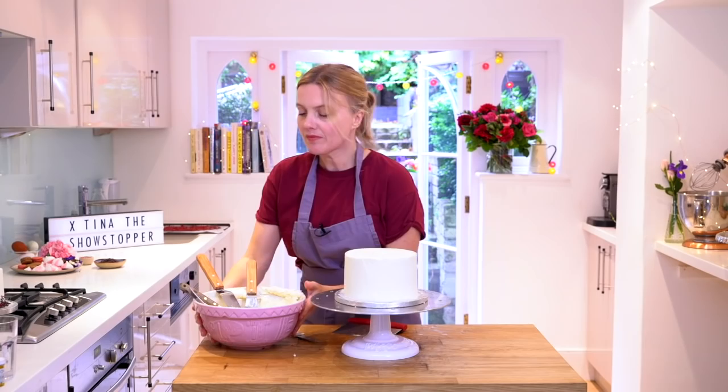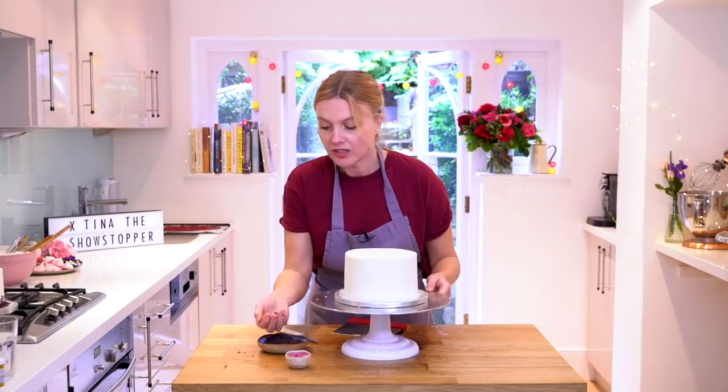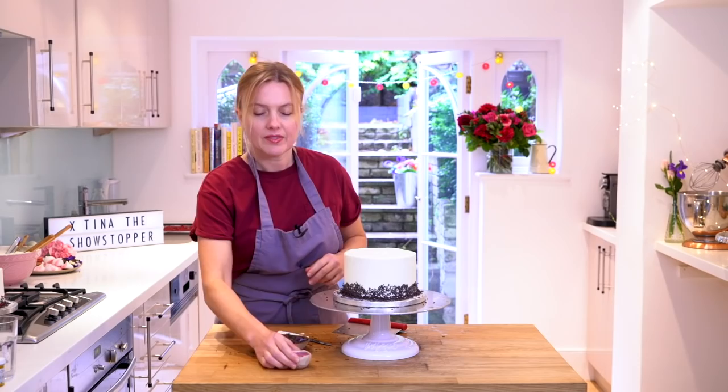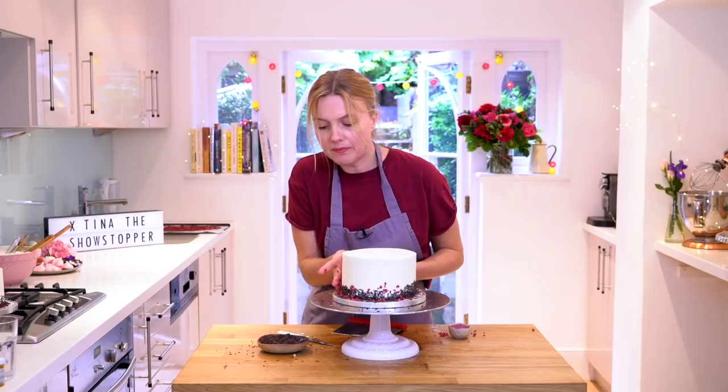I'm going to add some vermicelli and some freeze-dried raspberries just around the bottom while it's soft. Take the vermicelli and just press it up against the side in a rough, wobbly line — it doesn't need to be neat — and just push it around the bottom, into the base of the cake. A few freeze-dried raspberries around as well. We went for chocolate and raspberry for the showstopper because the Bake Off has that classic chocolate and raspberry cake, so we went for those flavors and colors.